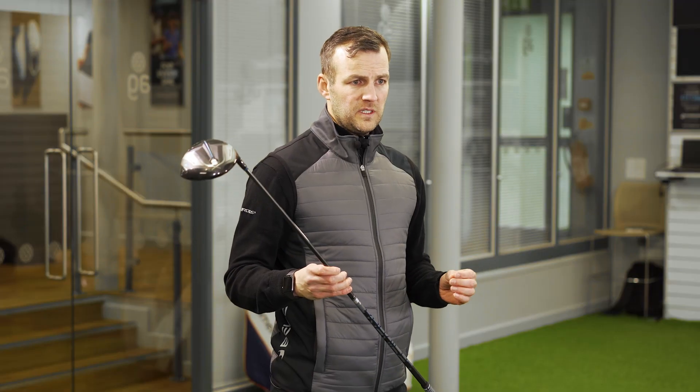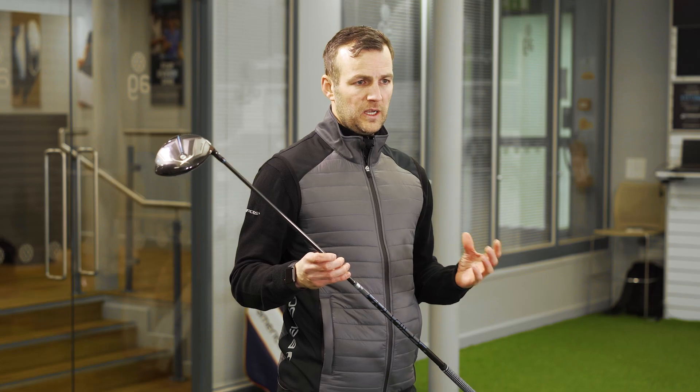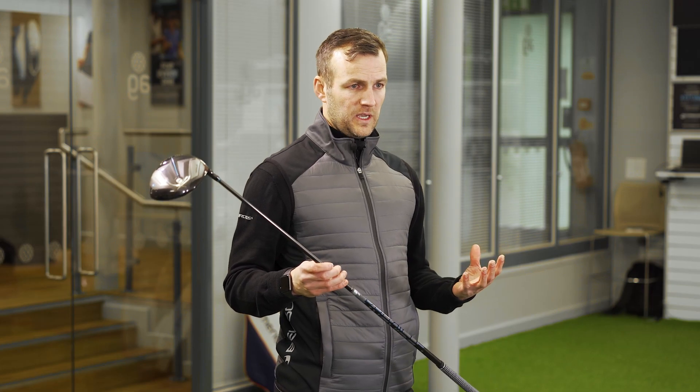The Aero X comes fitted with the Fujikura Vista Pro 55 shaft. With its lightweight properties and high launch angle, this complements the head perfectly.